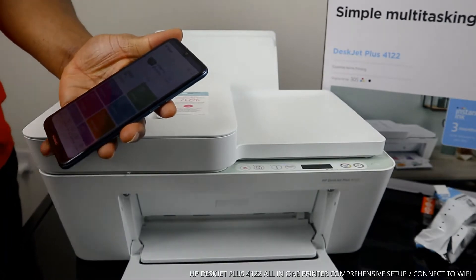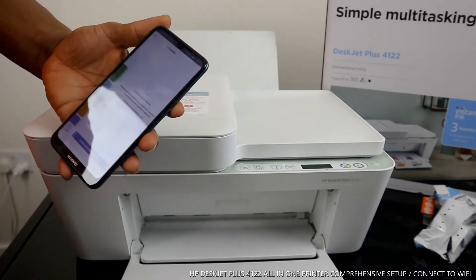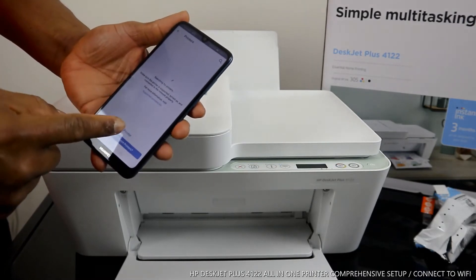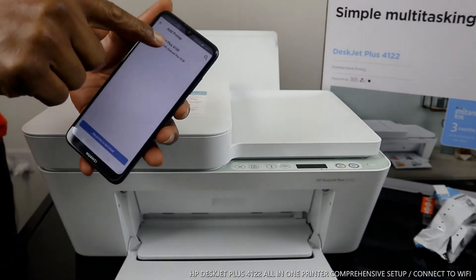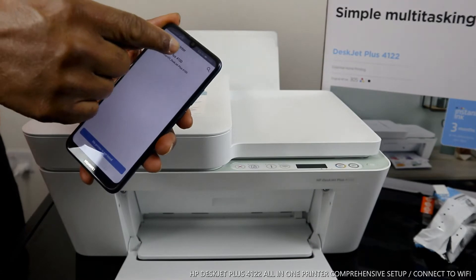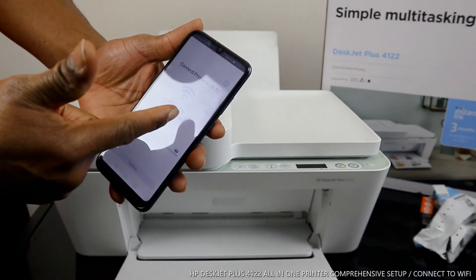Once you click Open, you'll see a bell and a plus sign. Click the plus sign to search for available printers. Once you click that plus sign, the app will search for available printers. Click "Add Printer". It will show the DeskJet Plus 4100 series — that's the one we need to connect. Click on it, and it gives you the option to connect the printer to a Wi-Fi network. This is my home Wi-Fi network.